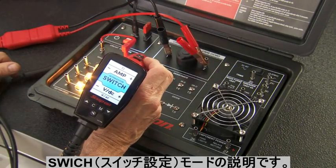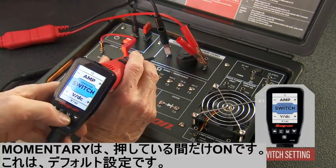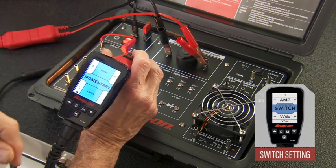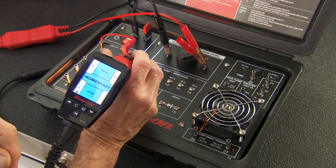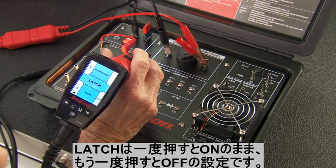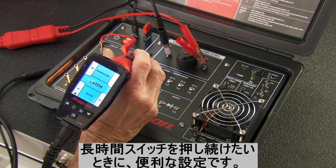There's one final mode we haven't talked about — switch setting. In this mode, you can select how the probe plus and minus buttons apply power to the tip. Select the M or mode key. The tool defaults to the momentary setting. In this setting, the probe applies power to the tip while the button is depressed; release the button to release the power. All the demonstrations shown in this video were performed in the momentary setting. In the latch setting, pressing the probe button applies power to the tip and continues to apply power until you press the button again — no need to hold the button down continuously during longer diagnosis.